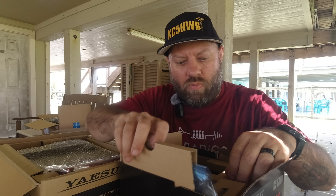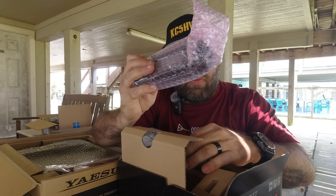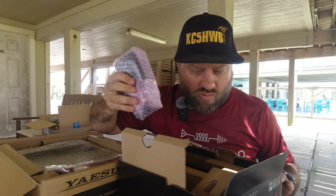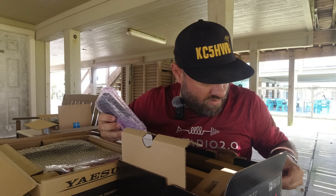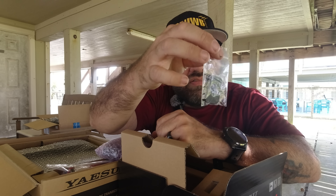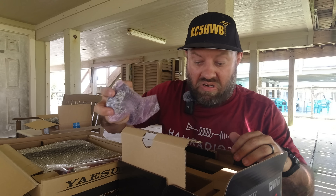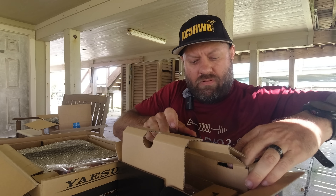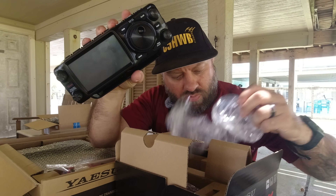The first part we've got in here is the battery for the field radio right here. Those of you who caught up with me at Hamvention 2025, this is the radio I had there. There's also what looks like some kind of cover or stand — I'm not sure what that is. It probably says in the manual, but I'm not going to open it. I'm a real ham radio operator. Here is the head of the radio — the whole radio itself for the field model.